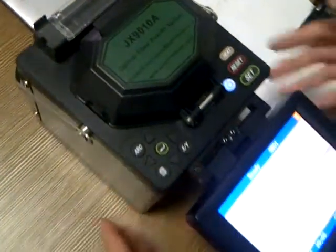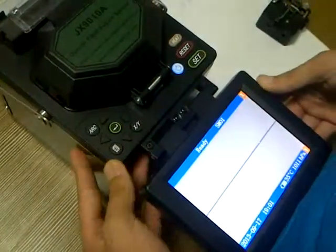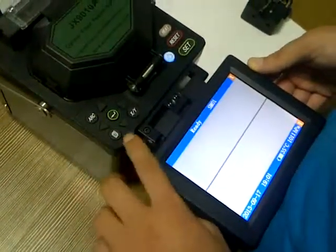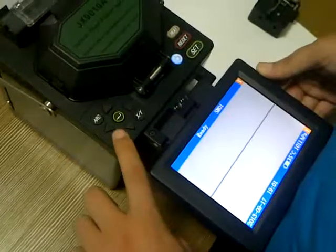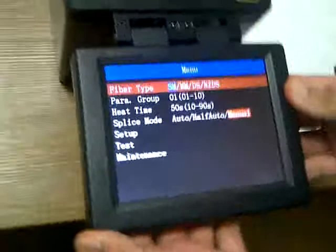First, we should turn on the machine. This is the button. Turn on the machine. This is the button of the menu. We press it. This is the menu.